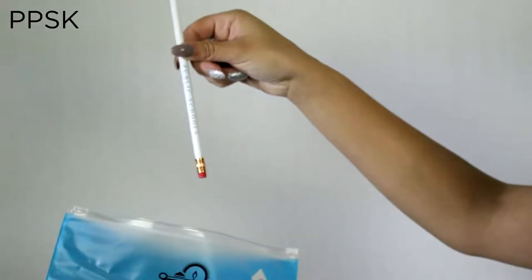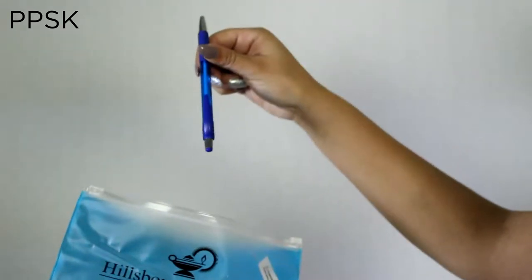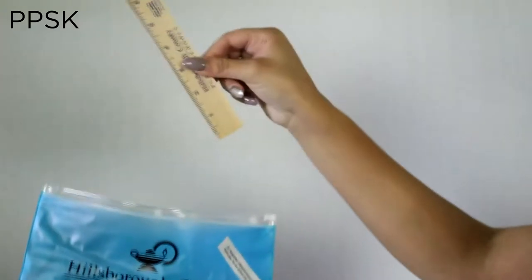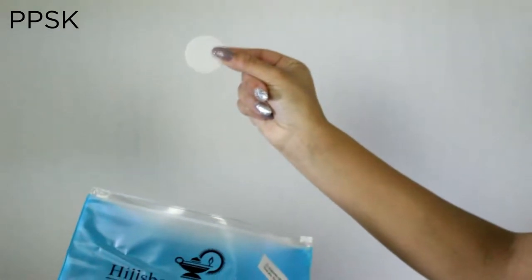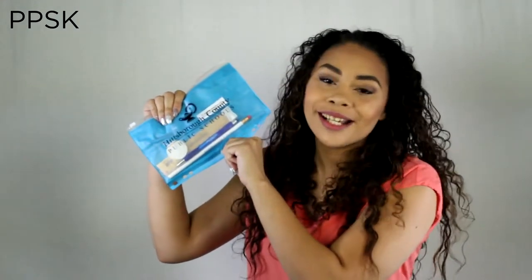Our PPSK includes an imprinted bryrite pencil, a Krypton pen, an F6N natural finish 6 inch ruler, a RE92 race around eraser, and a white pencil sharpener. Think about the PPSK for your next school event.